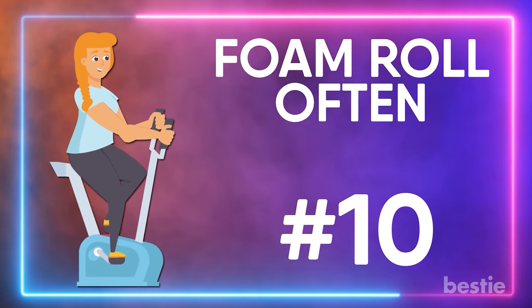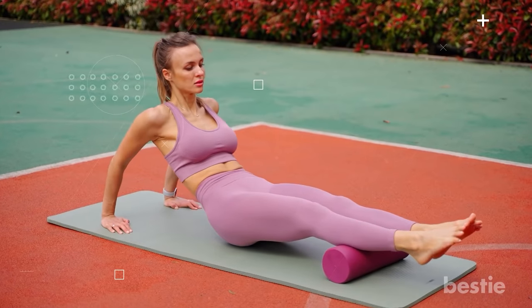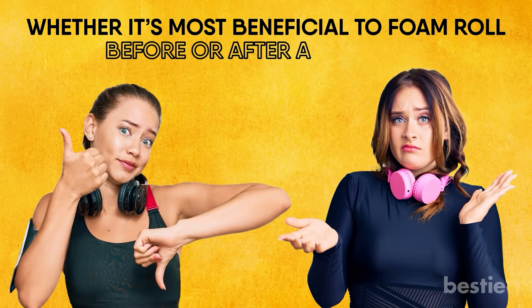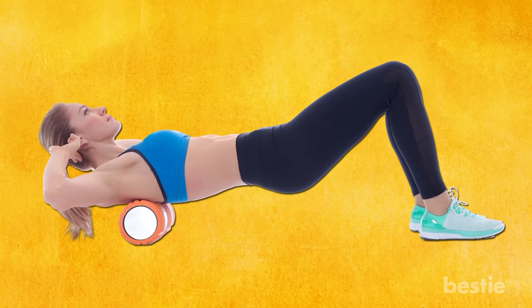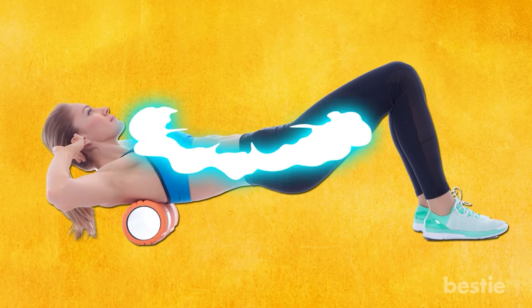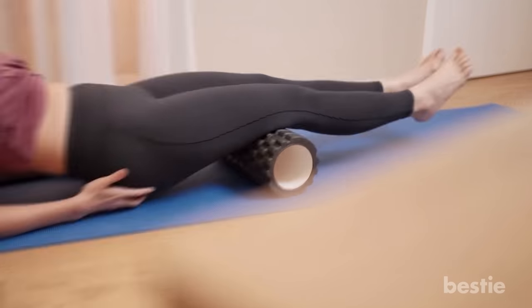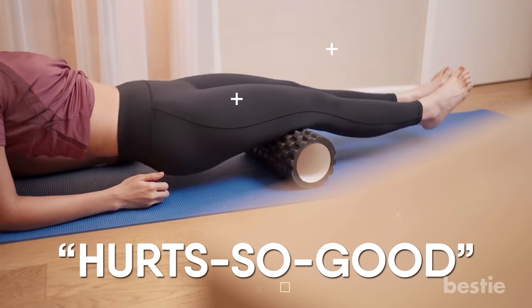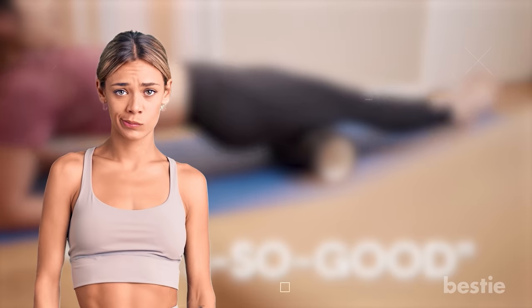Foam roll often. Foam rolling is a great form of myofascial release, but there's a lot of confusion and conflicting arguments in the fitness industry about whether it's most beneficial to foam roll before or after a workout. That's why the best thing to do is to foam roll both before and after a workout to improve mobility. Be warned that foam rolling can be painful in a hurts-so-good type of way — just 10 minutes of saying "damn it" and "ouch" will add efficiency to your movements.